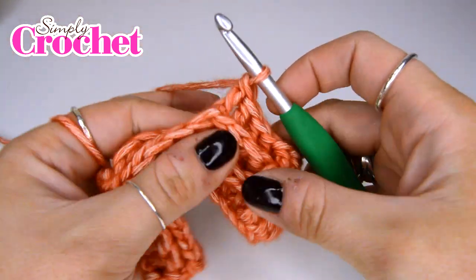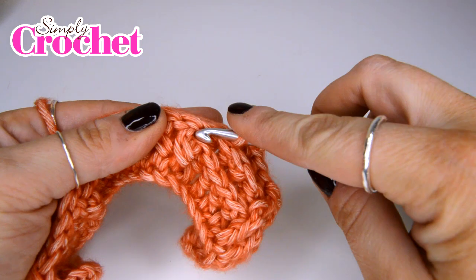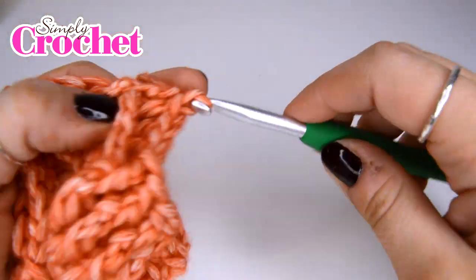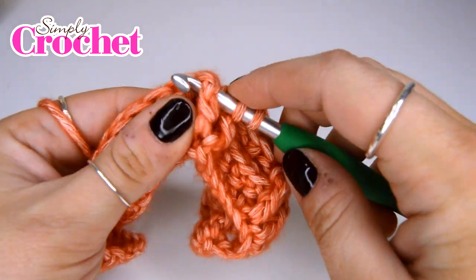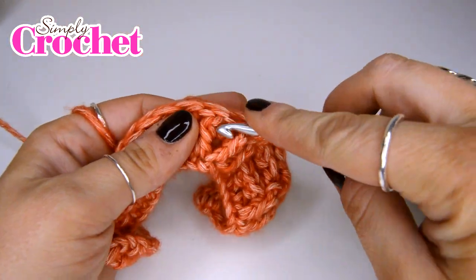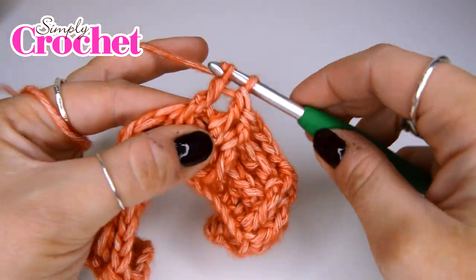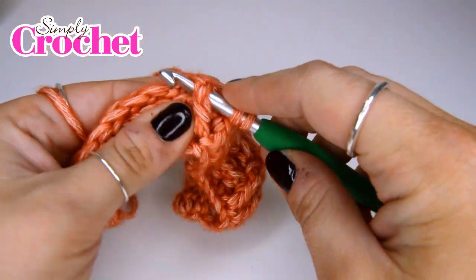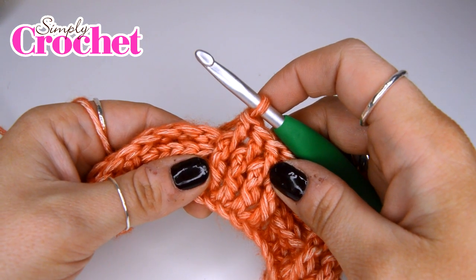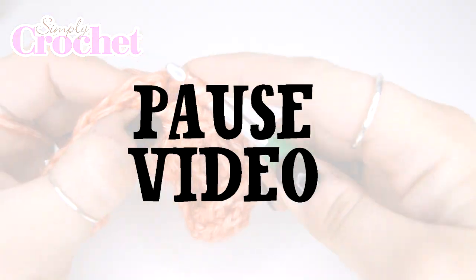There is our fourth back post treble crochet. We are now going to do four front post treble crochet stitches: yarn over, insert our hook from the front and pick up that post, yarn over and pull up a loop, yarn over pull through two, and yarn over pull through two. We do have a treble crochet tutorial available on the channel — I will link that below — so if you're having any problems with a standard treble crochet, click in the description and I'll help you out with that too. Carry on in that way until we get to the end of this row, then pause the video and I'll see you in a second.